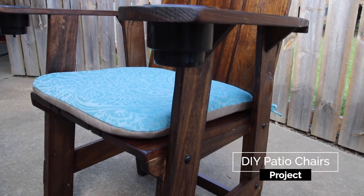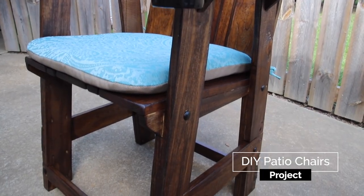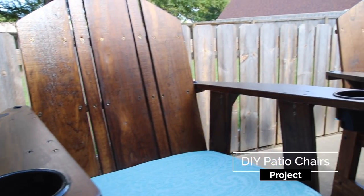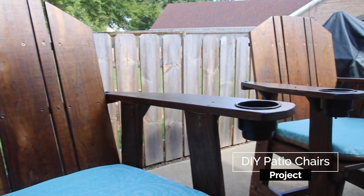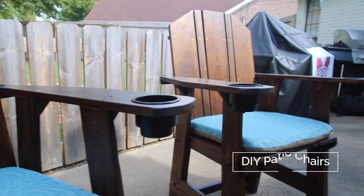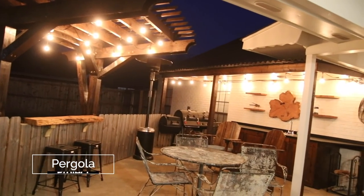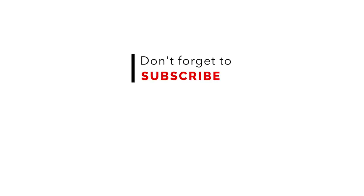Here are some DIY patio chairs that I made — there's also a plan that goes along with these. With just a few boards and a circular saw and a drill, you can make these chairs yourself, and it was really easy. The pergola and the bar top that you see in this clip is another project I did, and there's a plan for that pergola as well. There are plenty of projects here for your patio with the summertime coming up, so be sure to check out those projects, the videos, the website articles, and the plans.